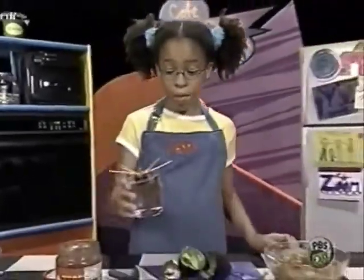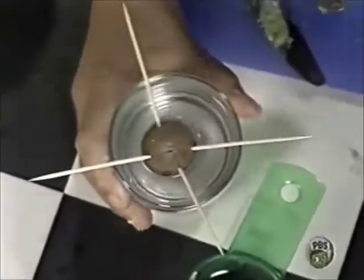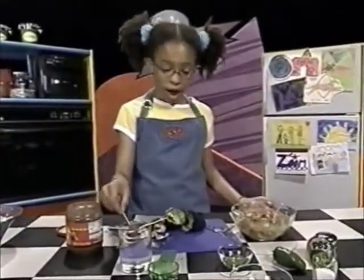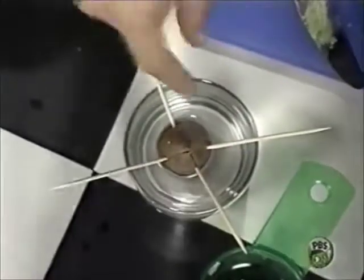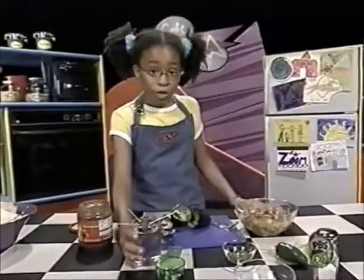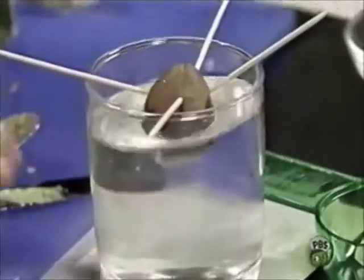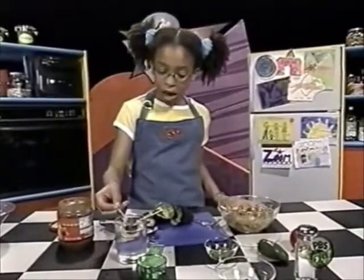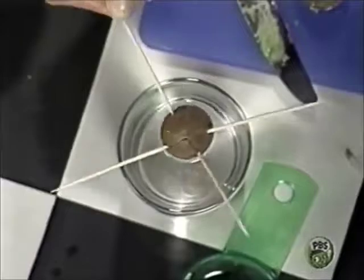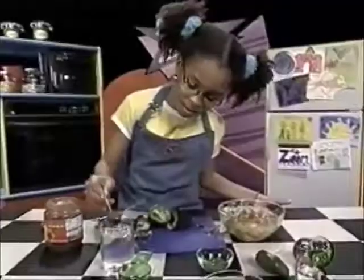Getting back to that pit — don't throw it away, because you can get some toothpicks and stick them into the center of the pit so it looks like an X. Put it in a cup full of water and put it on a sunny windowsill. Pretty soon you should see some roots sprouting out. And after you have a couple of roots and a few sets of leaves, you'll have a nice avocado plant.